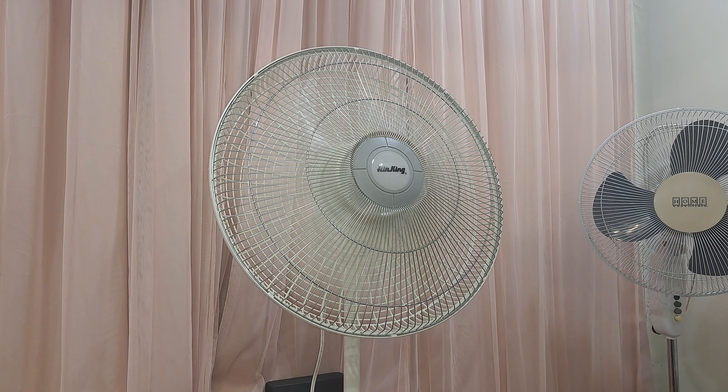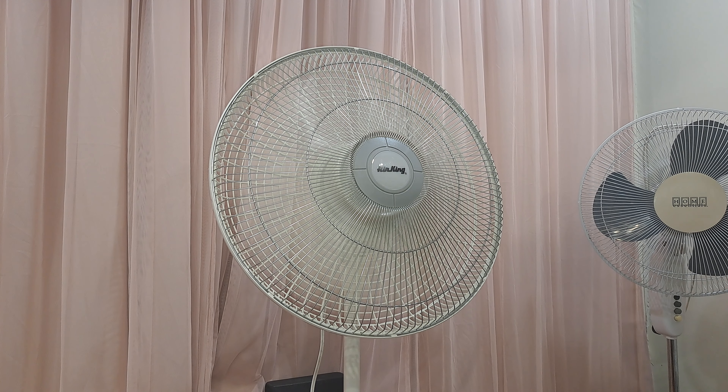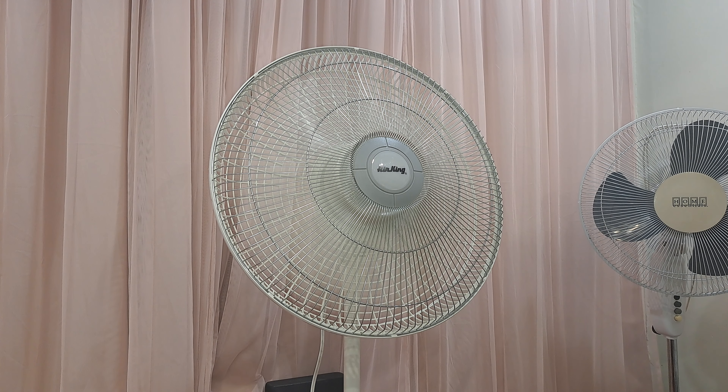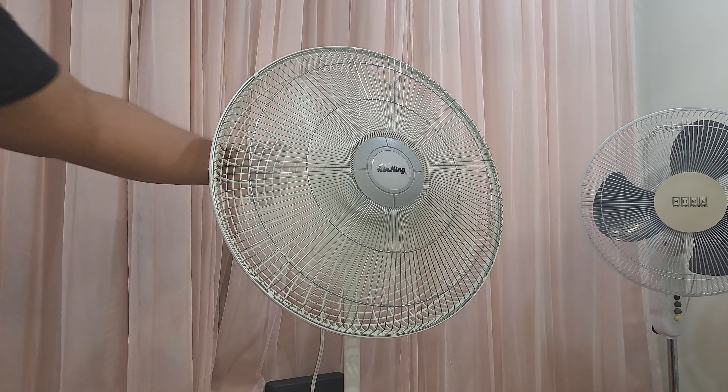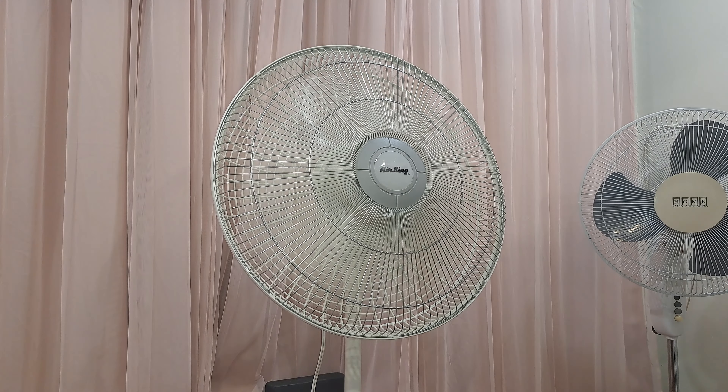The fan is actually quiet on itself, but it's probably the swishy noise that's making it not so quiet. It's not really loud after all, but compared to a three-wing blade set, that one could actually perform better. Here is low speed. As you can hear, it's very quiet.